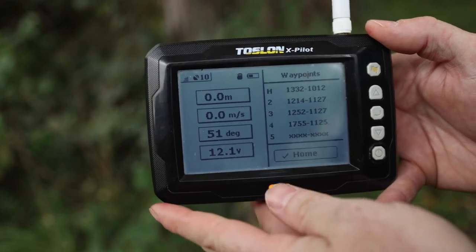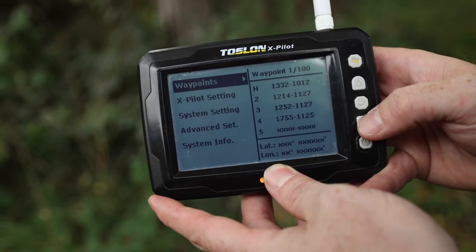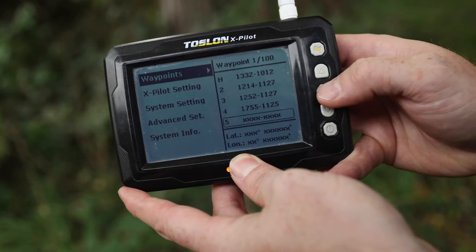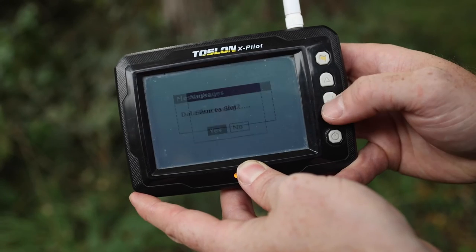When you wish to save a location, it's very straightforward. Simply press the middle button, select waypoints, press enter, scroll down to the slot you wish to save, press enter, and save as a new waypoint to that slot.